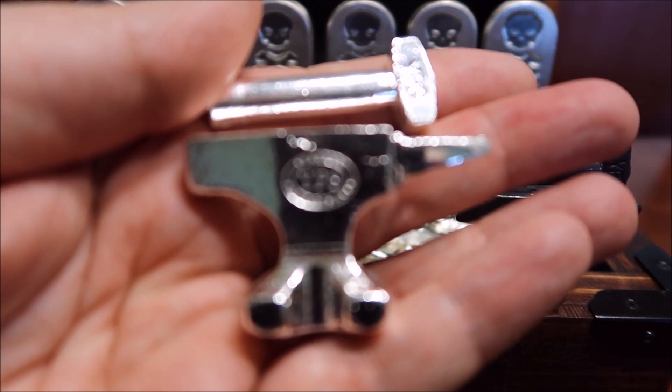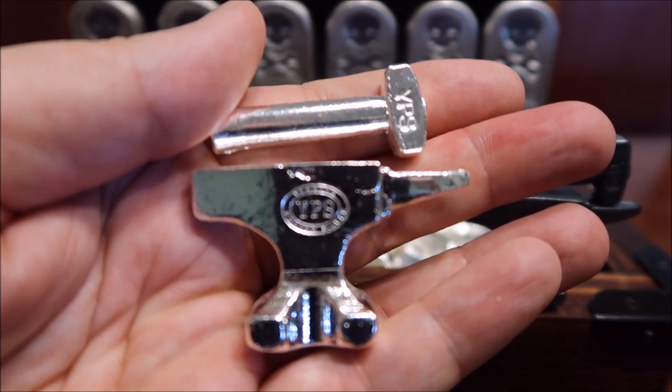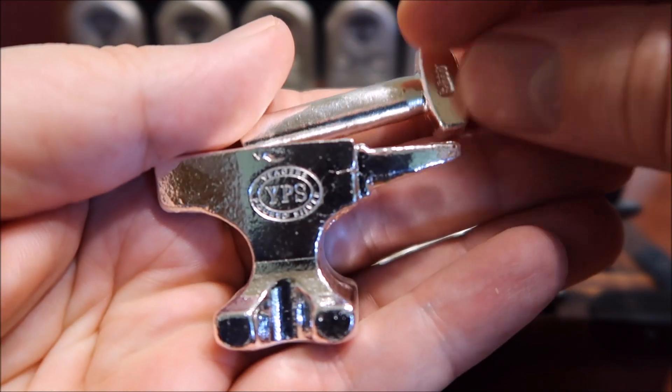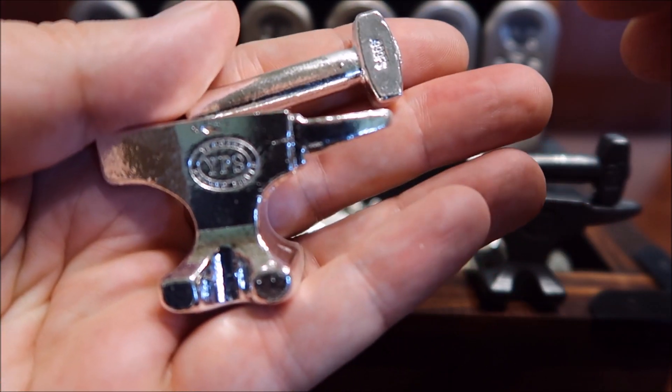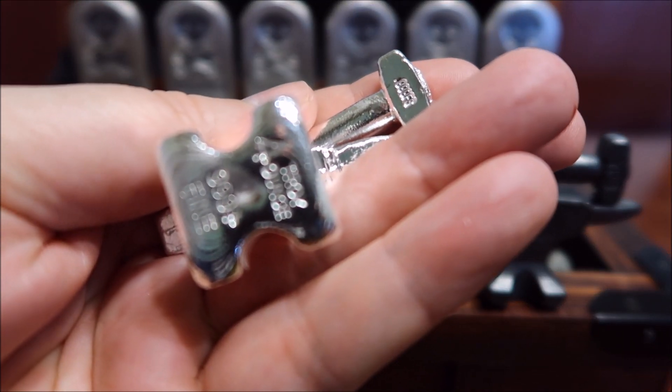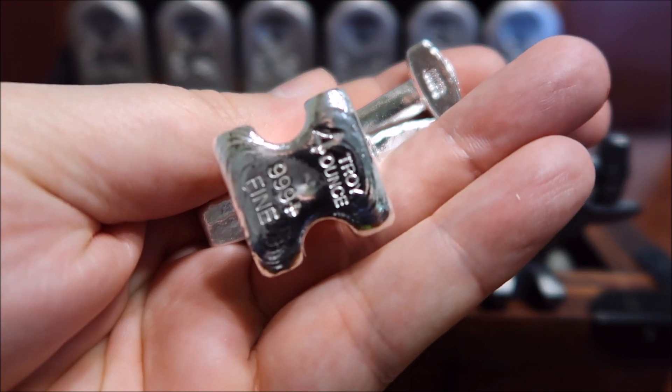This is the shiny version. I know a lot of people like their silver shiny — let me tell you, this thing is shiny, super super well polished. They're all the same; the only difference between any of these are the finishes on them.